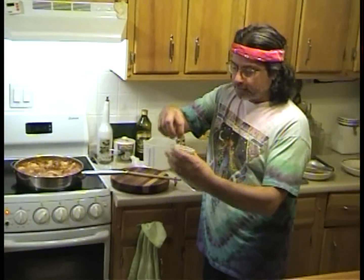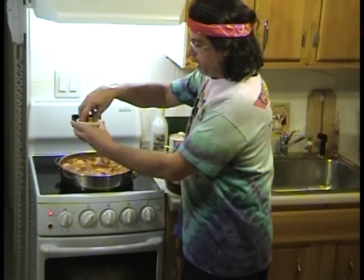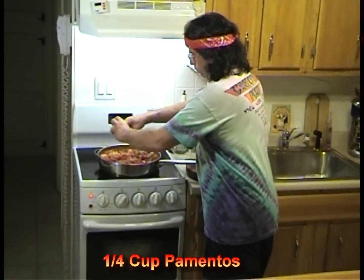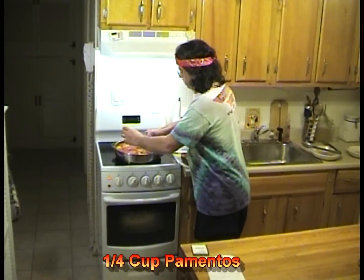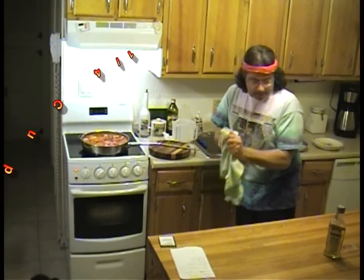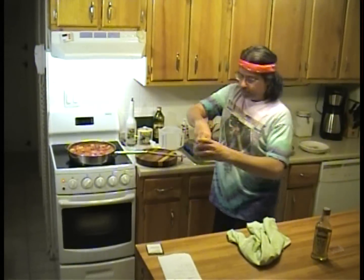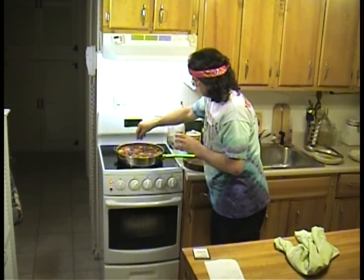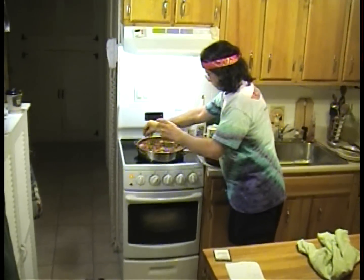This actually looks pretty good. Now I'm going to hit it with our pimentos — these are just finely chopped, really just roasted red peppers, take the skin off them, nice and sweet. And last but not least, I'll hit it with a little more of our parsley. If that doesn't look like a party, folks, I don't know what does.